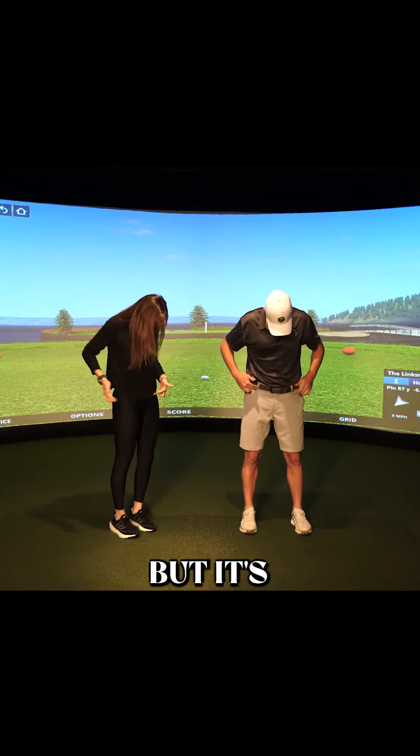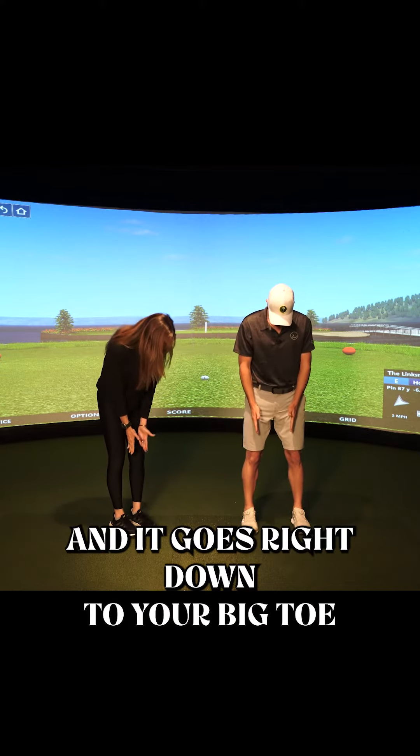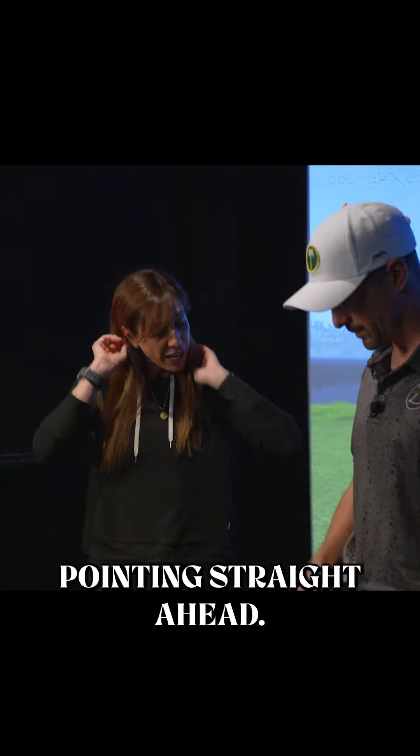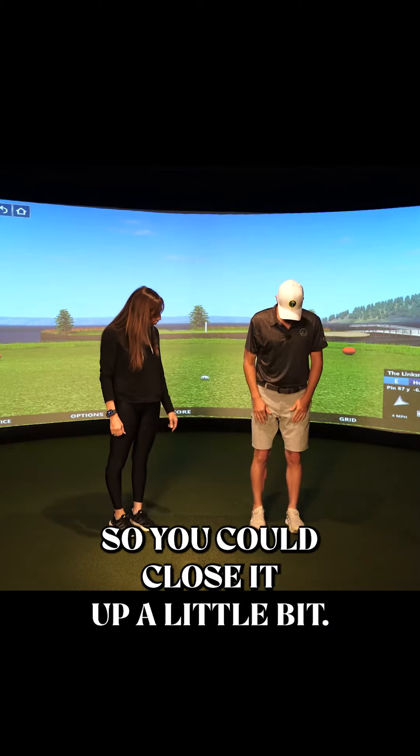That's what everybody thinks, but it's this that staples the pelvis together — one in the front and it goes right down to your big toe. You want your toes pointing straight ahead, with a fist to fist-and-a-half distance between your feet, so you could close it up a little bit.